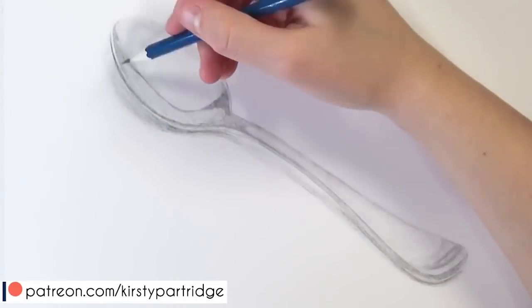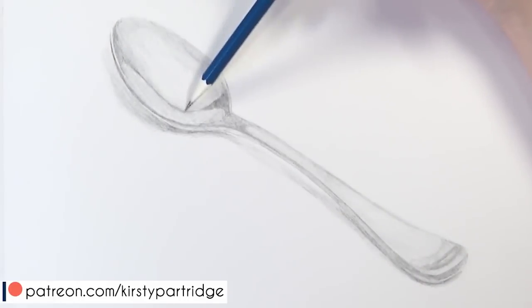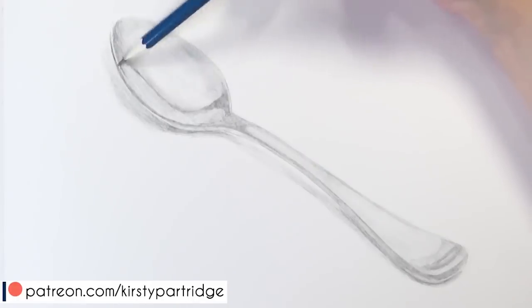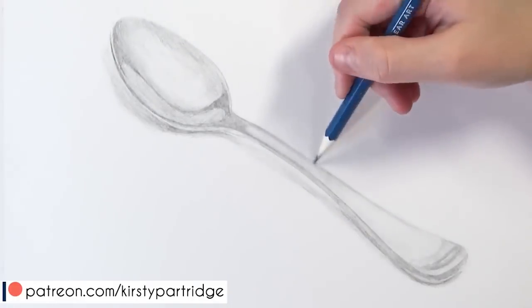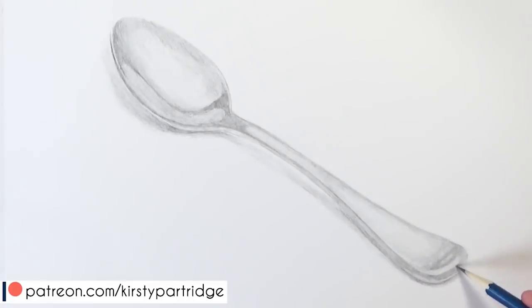With this realistic spoon I have got a real-time version over on my Patreon so that you can follow along with me and learn things like value, shading, blending and how to add contrast. I really go through that step by step with you over on there as well.